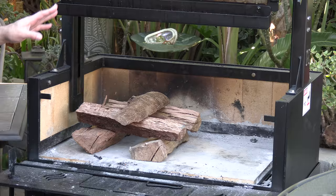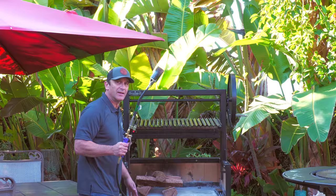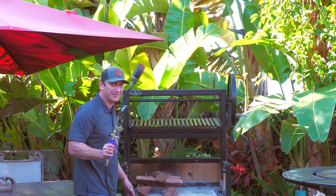Before we can start cooking we need a fire. Let's go ahead and get this pit lit. In the pit I have some red oak. This is the funnest and most efficient way to light a fire like this — a weed burner, 30 bucks at your discount hardware store. Money well spent.